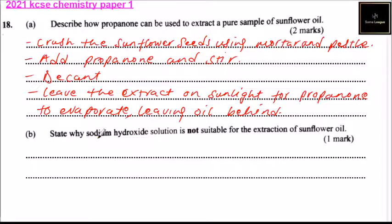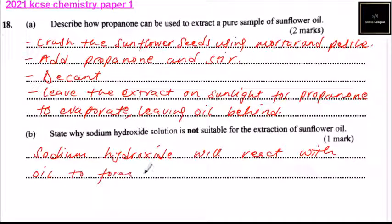Part B: state why sodium hydroxide solution is not suitable for the extraction of sunflower oil. Sodium hydroxide will react with the oil to form soap. That is why it is not suitable, and that is how you answer that question — you'll be able to get three marks.